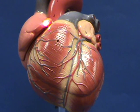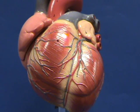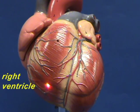Here is your right auricle, which is a feature of the right atrium. Here is your right ventricle.